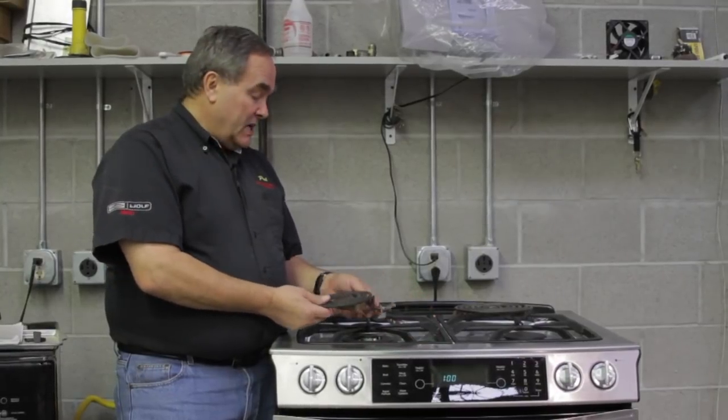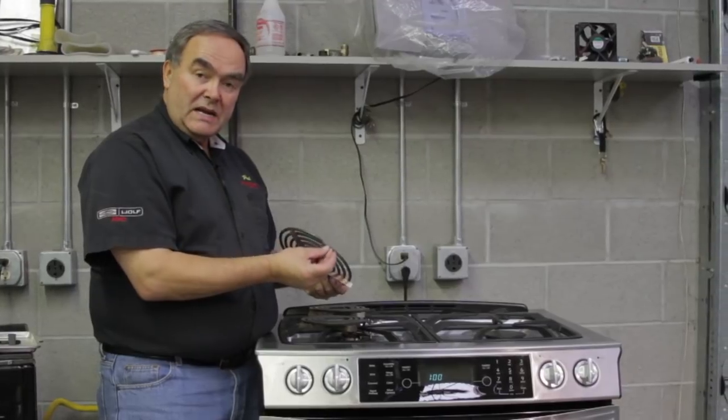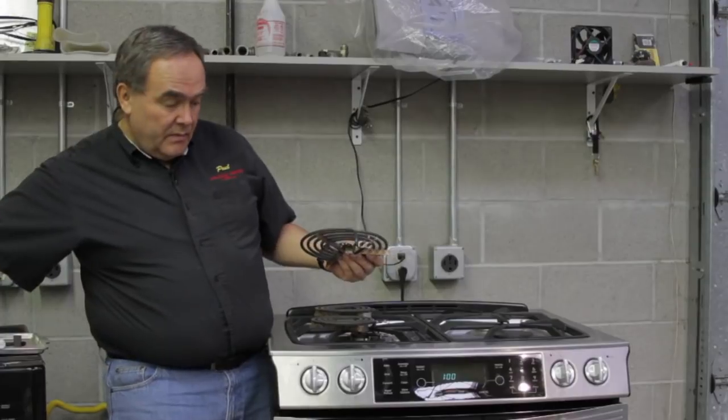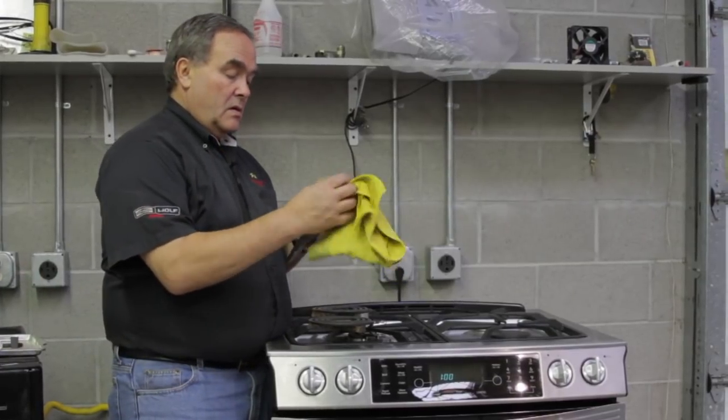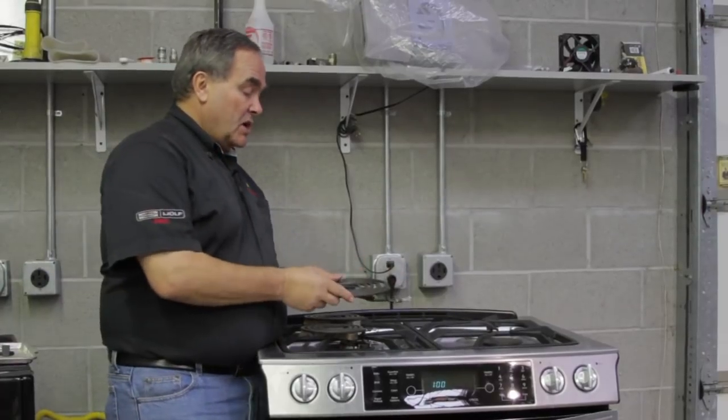When you take these out of your range, you want to inspect the ends and make sure they're clean. You don't see any burnt marks on them.